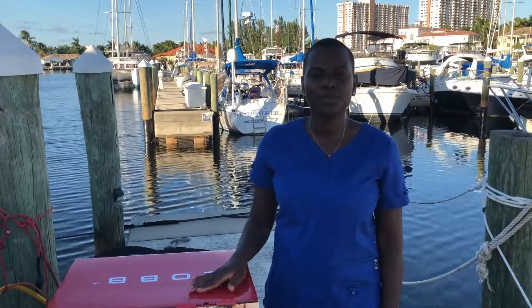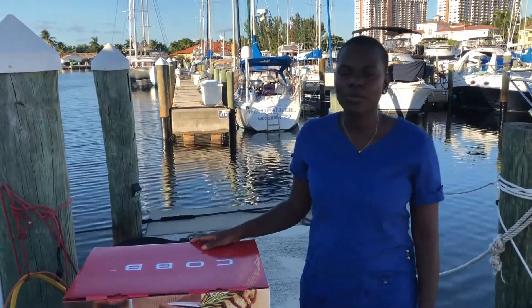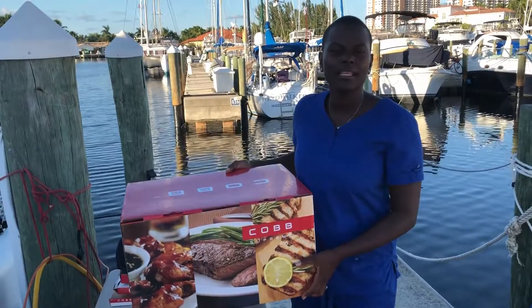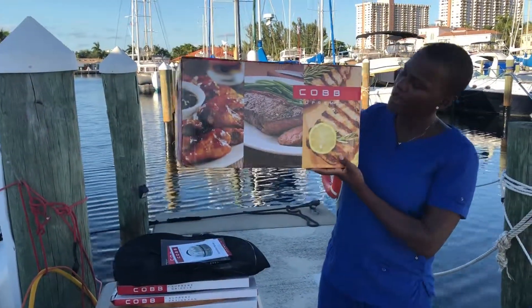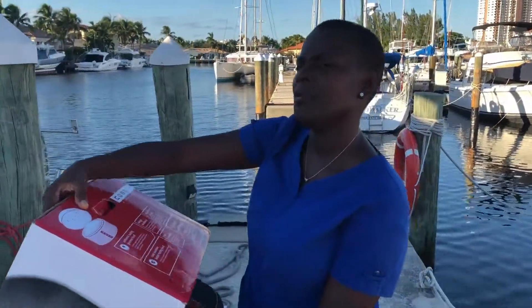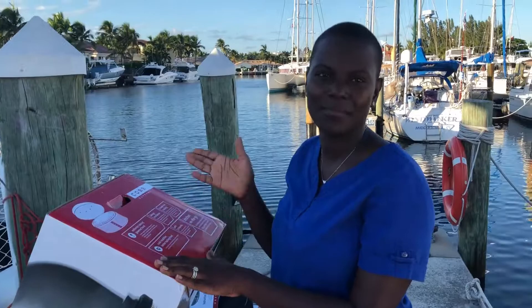Hi, this is Sailing Vessel Hachi and today I am going to review a new grill that we just bought. It's called the Cobb grill — C-O-B-B. We ordered it about a week ago and it shipped pretty fast. This is the box that it comes in. We accidentally found out about it from a video I was watching on YouTube, so we decided to buy it.